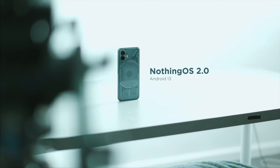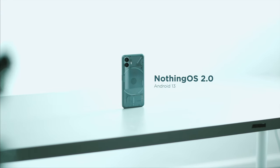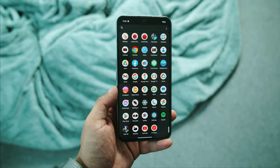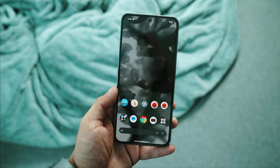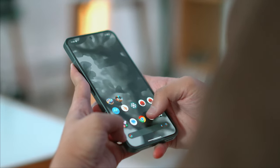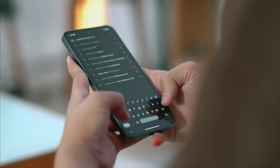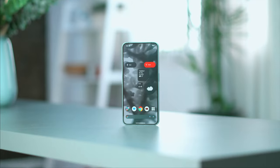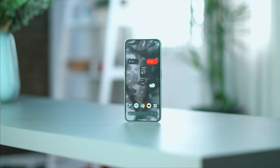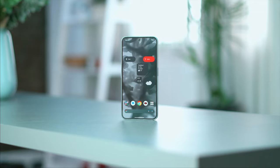The Nothing Phone 2 runs on Android 13 skinned with Nothing OS 2.0. The UI really complements the overall look of the device — the software gives off an industrial vibe, from the Nothing Widgets to the overall icons, and we really love it. It is mostly close to stock Android but with a few helpful and nifty tricks. One of the things we like about Nothing OS 2.0 is the Nothing Widgets, which gives you access to flashlight, Wi-Fi, Bluetooth, and basically all utility settings right from your home screen.